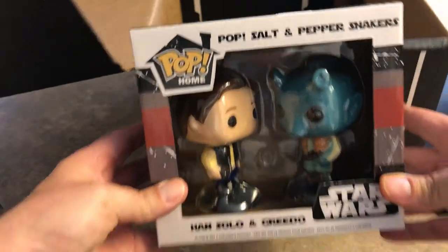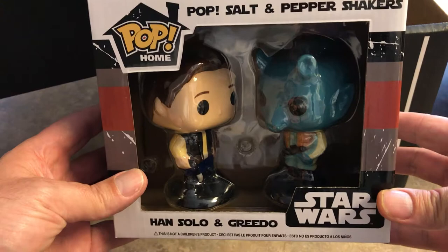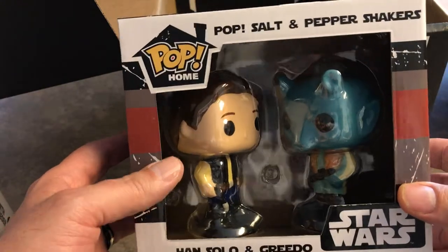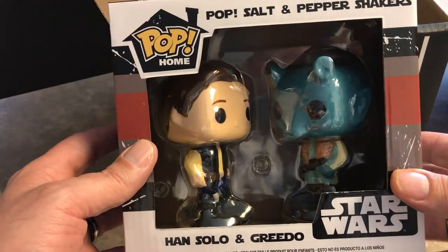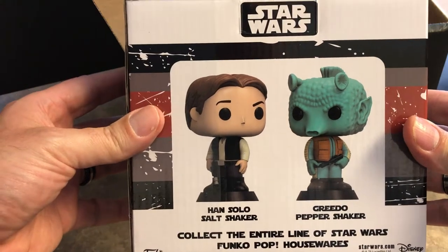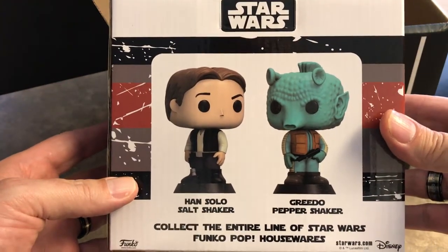But then here we go — look at these little guys. This is from the Pop Home Collection, the Han Solo and Greedo Salt and Pepper Shakers. I'm going to guess Han Solo is the salt and Greedo is the pepper. Of course, we all know that Han salt first! So this is from the Funko Home line. They came out with some mugs earlier — we showed you the C-3PO mug.